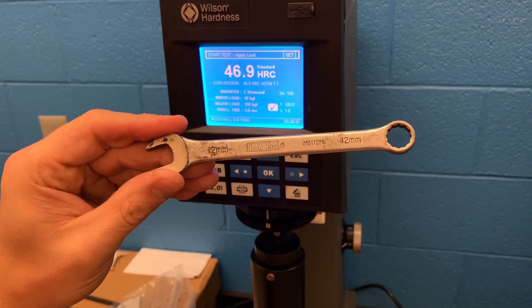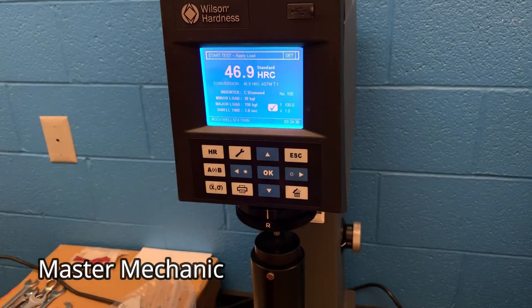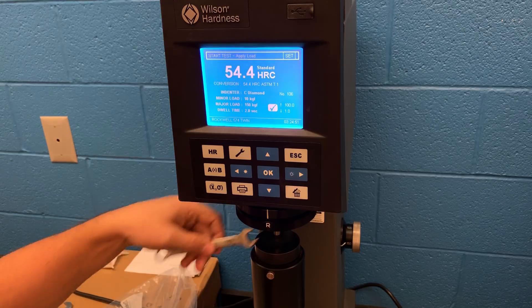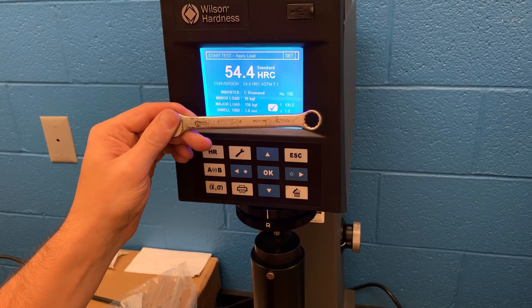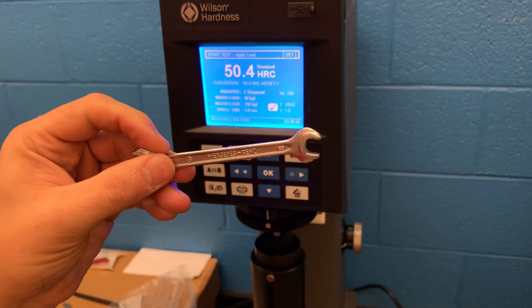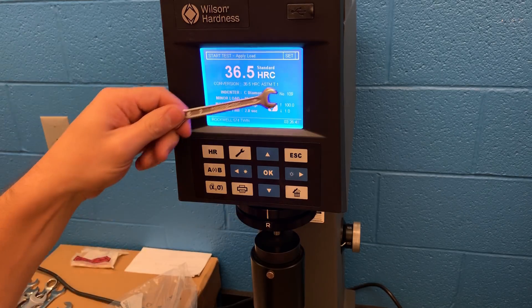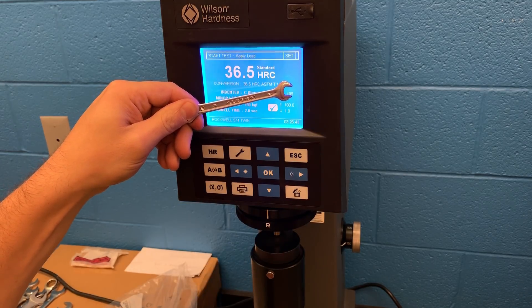Here we have a brand you probably wouldn't normally see — this is a Master Mechanic. This one's testing out really hard. Some of these older brands, if you can pick them up at an estate auction, that's a really good deal — that wrench is going to last a long time. Here's a pretty interesting one: this is a Mercedes-Benz by Haco Tools. It's a really small size on the open end, and this one is testing out really low at 36.5 on the Rockwell C scale — a pretty common theme I'm seeing on the smaller sizes.